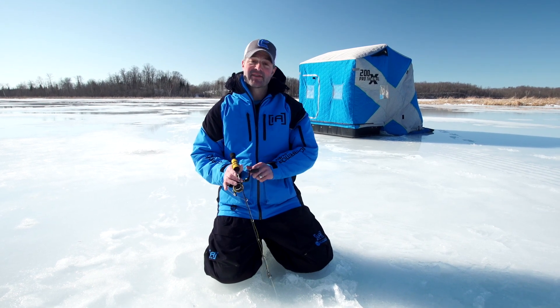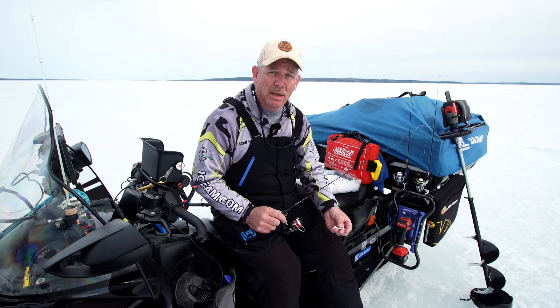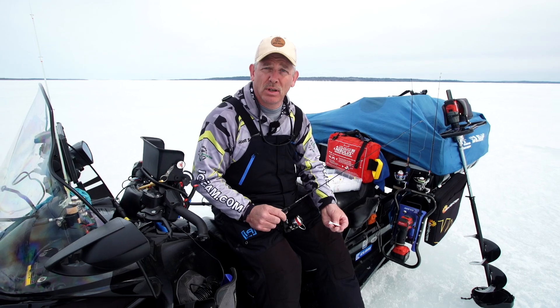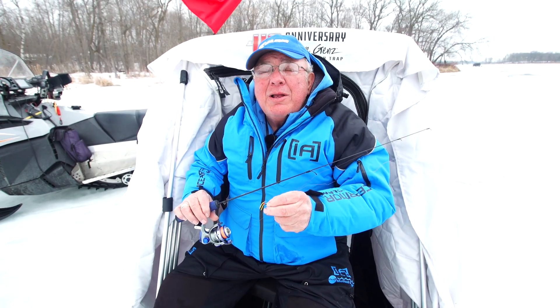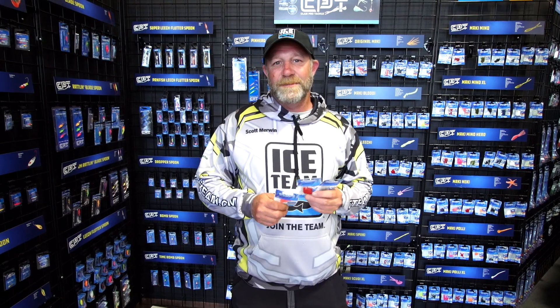Hi, I'm Tim Furch with Clam Outdoors — the ice fishing spoon that I like best. I'm Shelly Holland with Clam Outdoors. Dave Gens from Clam Pro Tackle. My favorite ice fishing jig for panfish and the Mackie Plastic that worked best for me — my favorite and what works best for me out of the Clam lineup.